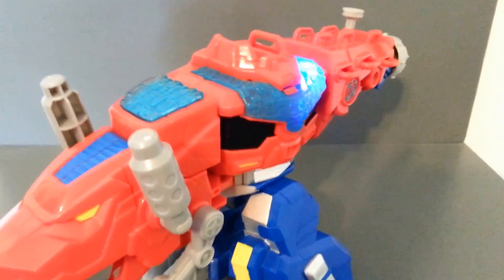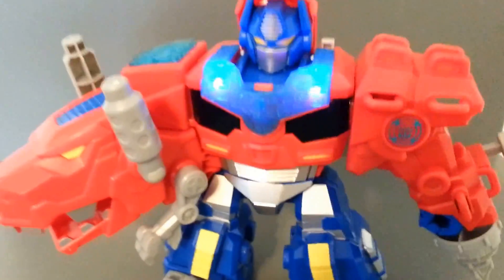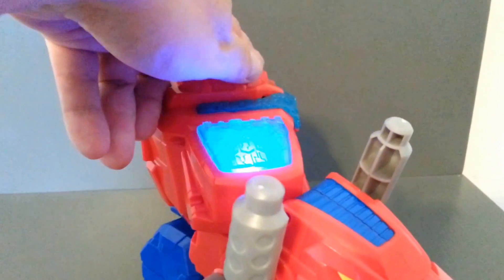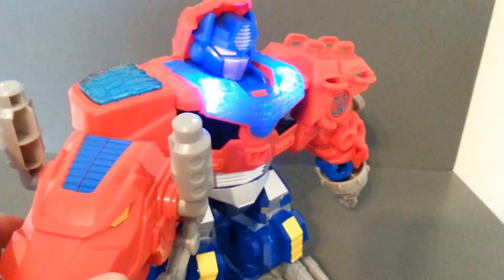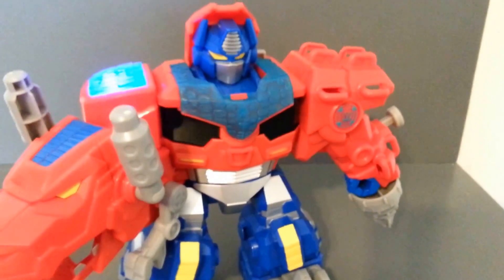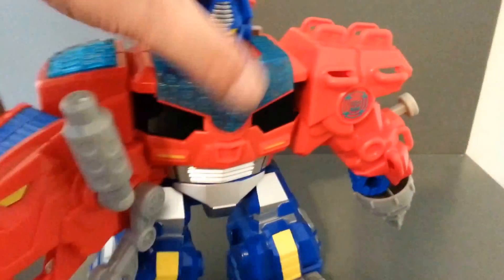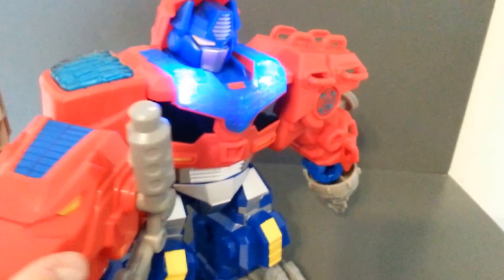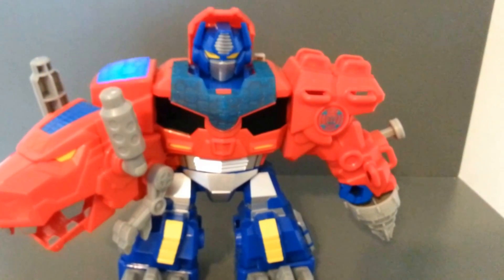Pretty cool stuff. I am digging him. He does say some fun phrases — 'Sorry, buddy.' Pretty cool stuff, I am digging him. I think he's pretty fun.